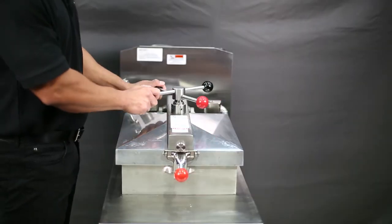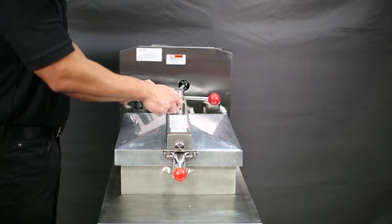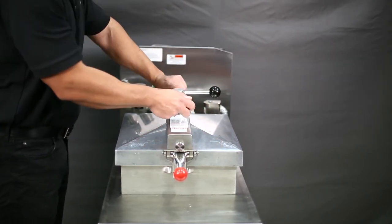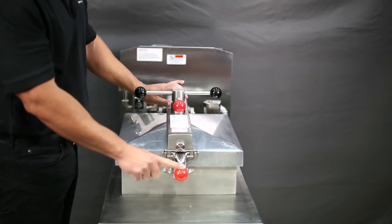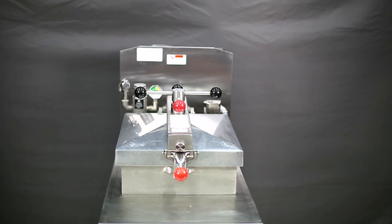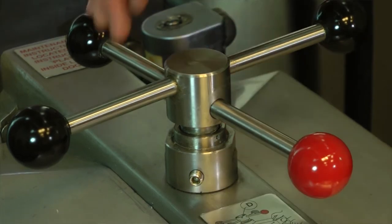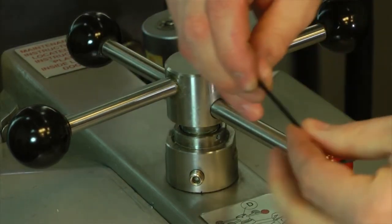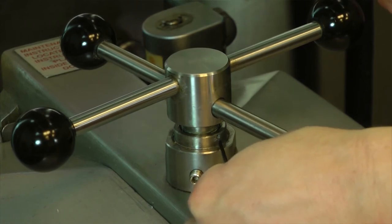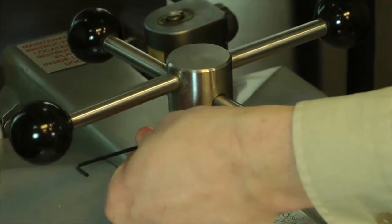If closing the lid to cook product, then turn the spindle in a clockwise motion until you cannot turn it anymore. Do not over-tighten. When the spindle is properly calibrated, the red knob on the spindle will align with the red knob on the lid latch. If the red knobs are not aligned, then proceed to perform the spindle adjustment procedure described in the lid adjustment video. Improper spindle calibration can result in the lid not locking properly under pressure.